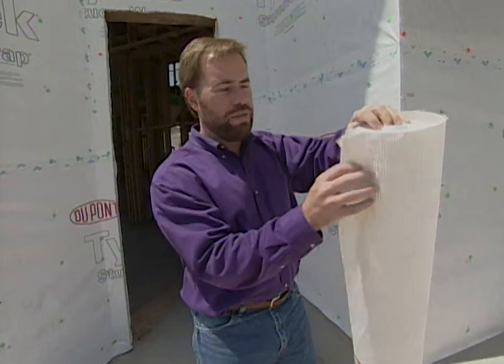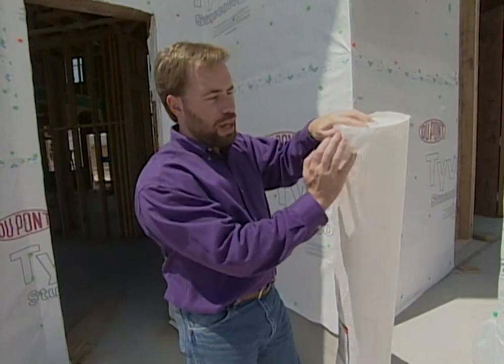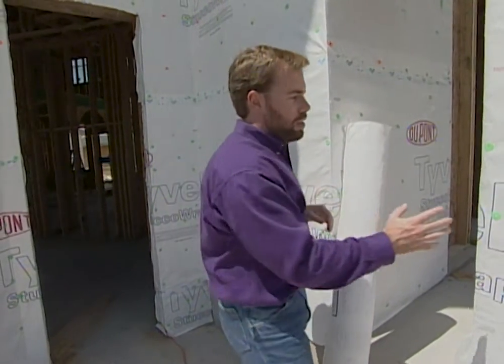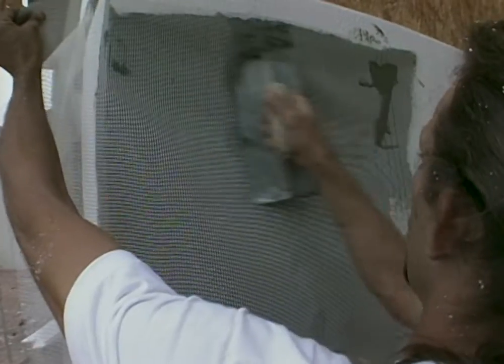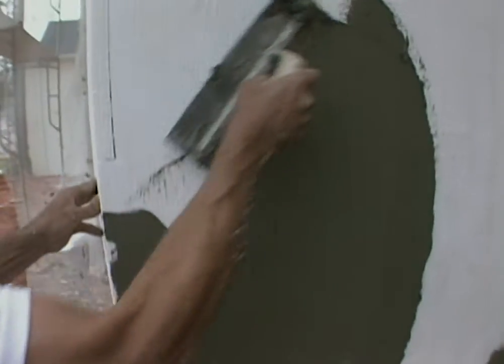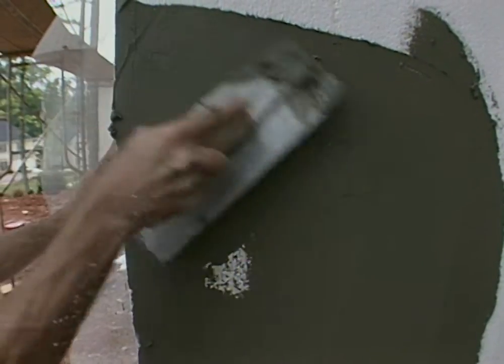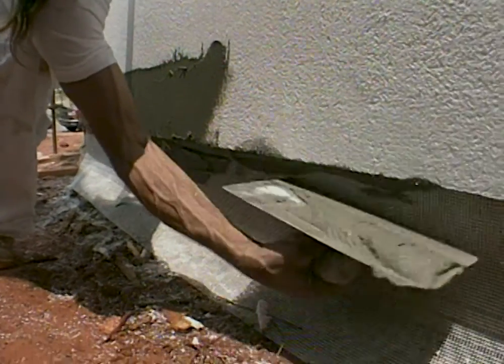Now, one thing I mentioned was this was a little different than the ordinary DuPont Tyvek. You can see that it's crinkly. The reason for that is normal Tyvek is smooth — this one's wrinkly because it's stucco wrap. We're going to actually put an EIFS system stucco on the exterior of this house. Stucco has a bad problem about trapping moisture inside the walls, and we need a way to let it out. So we're going to attach foam on here and then put our stucco on top of that.